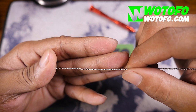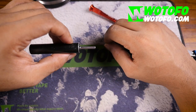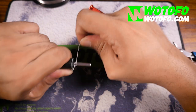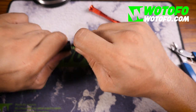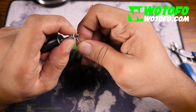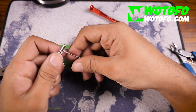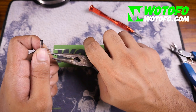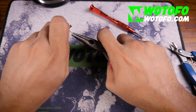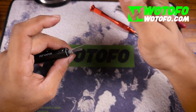All of the spaces between the claptons have now been filled with 36 gauge. Grab a 3.5 or a 3.0 — I prefer a 3.5 — and go one, two, three, four, five loops. For 26 gauge I tend to use five or four loops. It's a bit springy, but don't worry — just dry fire it and tug on it, and that should take out the spring.